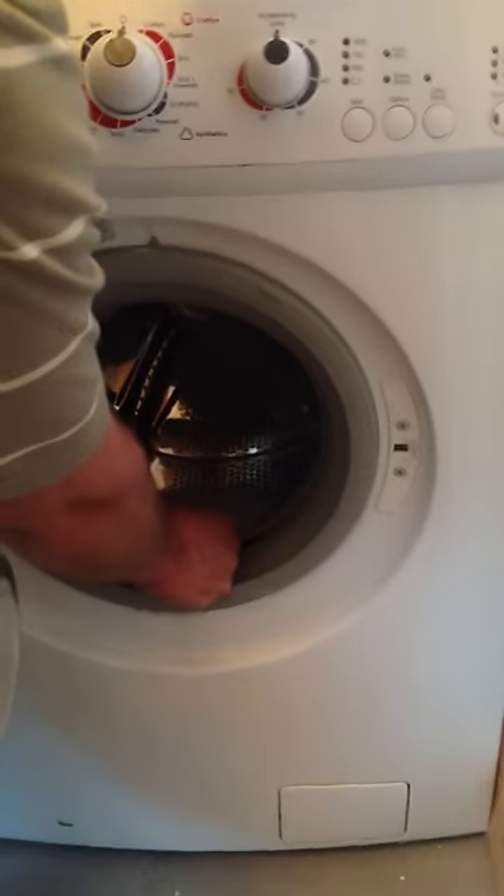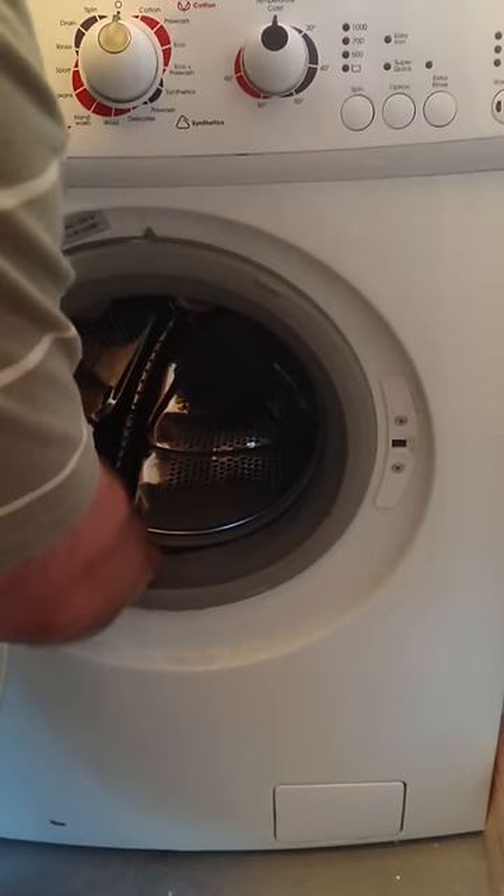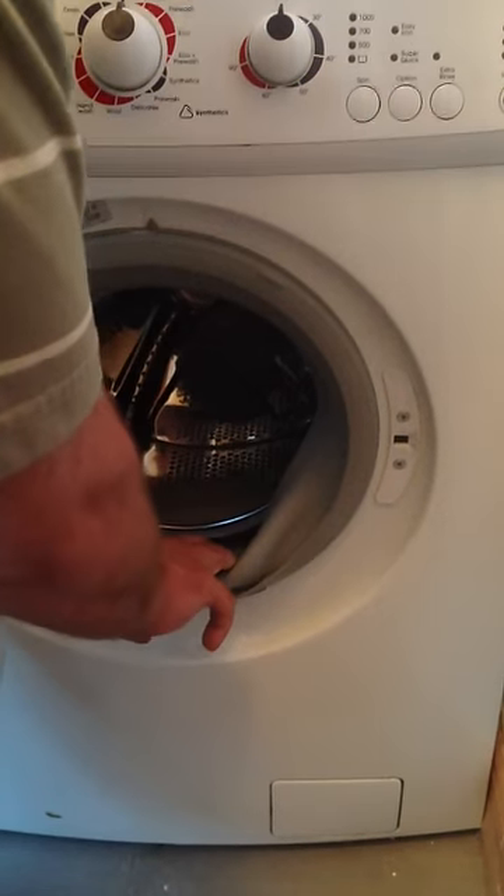Check your door seals — clients, you don't want them. What the descaler will do is eat away all the dirt, as shown there.